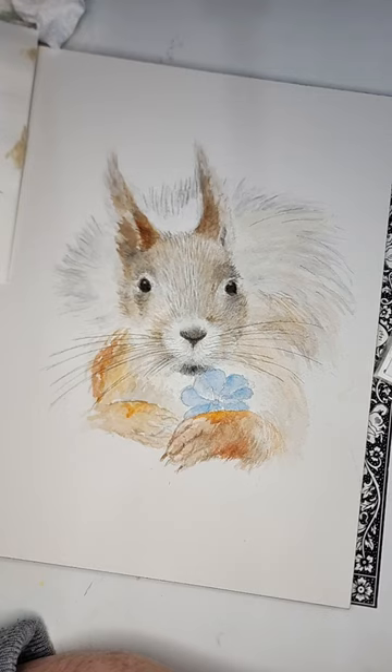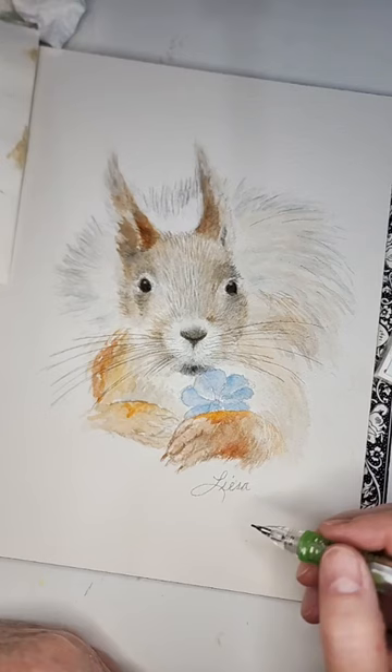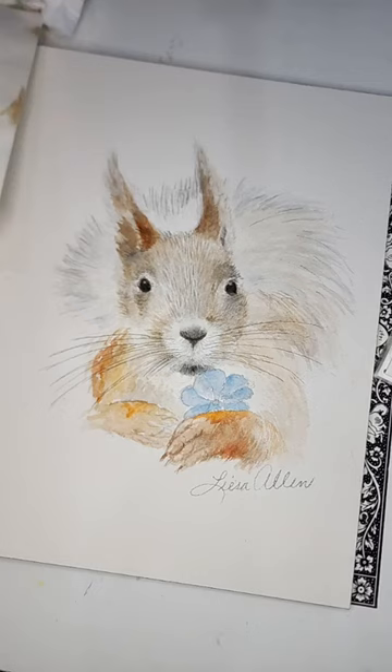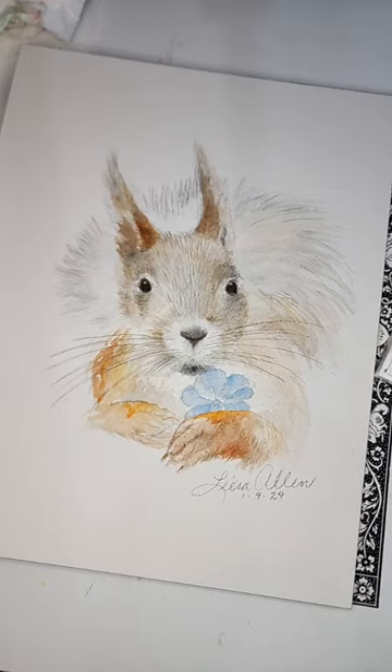Isn't this baby sweet? I'm going to put my signature on it now. Whenever you create something and paint it, be sure and put your name on it. Today is the first painting of the new year and I am so happy y'all are here with me to create it. I'm thankful for it. If y'all like this please share it for me. I really appreciate it — have a lovely night and I look forward to seeing you soon. Take care.